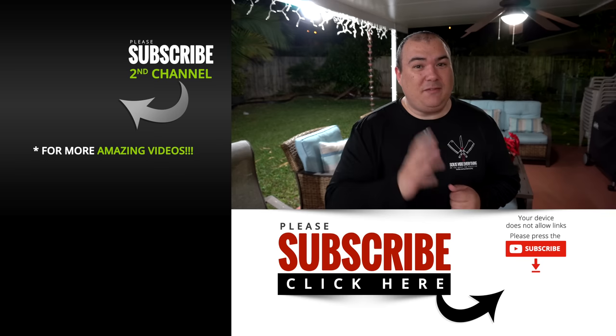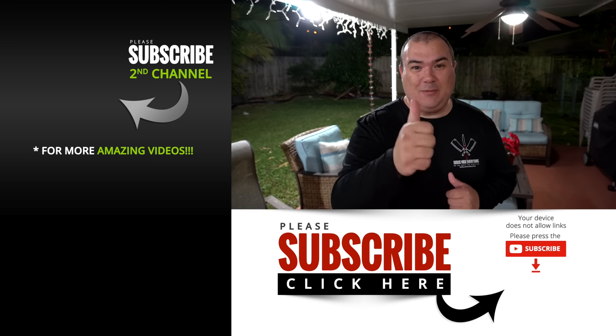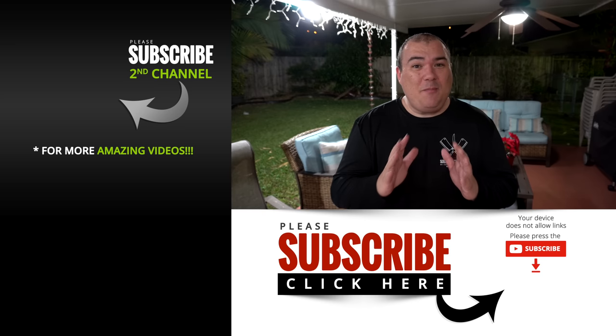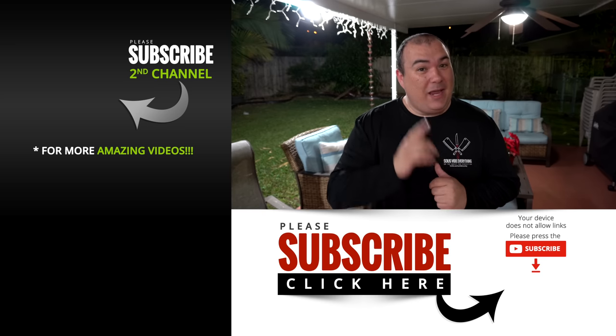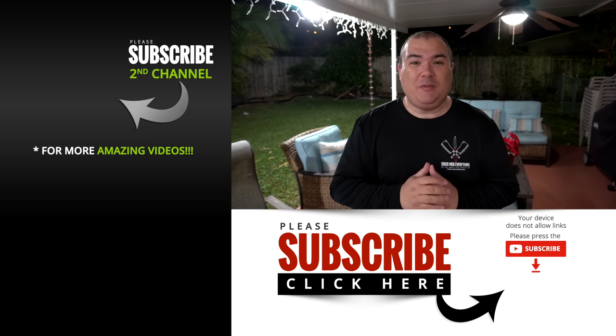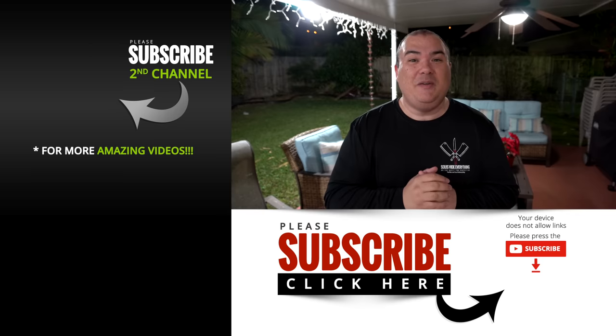Guys, I really hope you enjoyed this video. This was a quick five tips in 90 seconds. If you enjoyed this video, make sure you give it a thumbs up. If you're not a subscriber, be sure to subscribe. I have an amazing video coming right up. And remember, if you're interested in anything I use, everything is in the description below. Thank you so much and I'll see you guys on the next one. Take care, bye-bye!